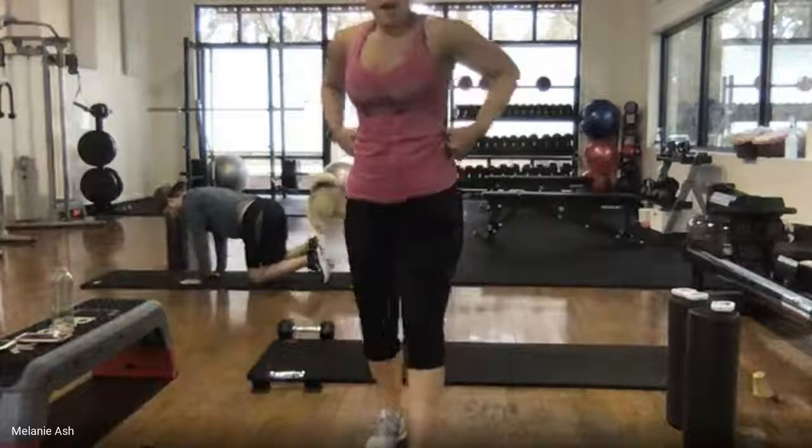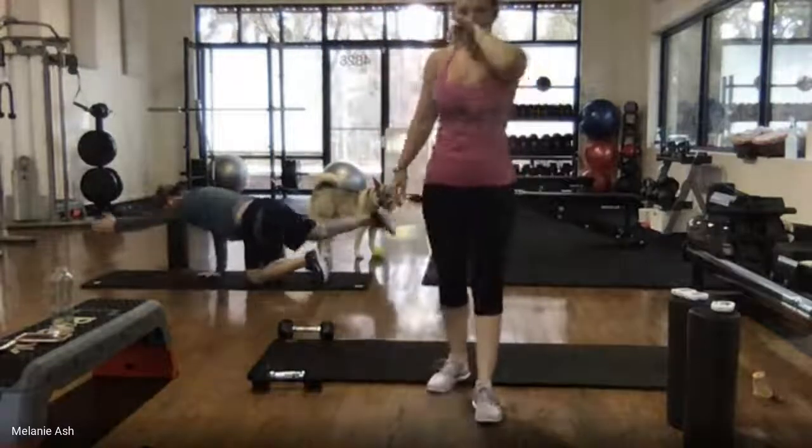You guys look great. Once I see y'all stand up, we'll go into our arm circles.